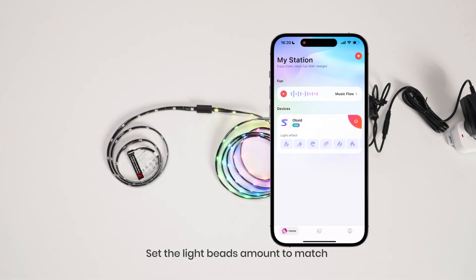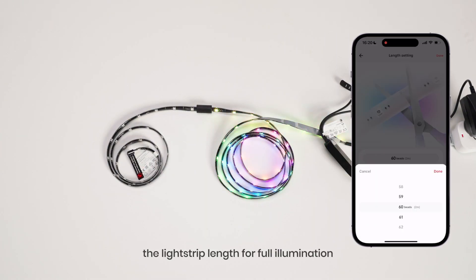Enable LAN control. Set the light beads amount to match the light strip length for full illumination.